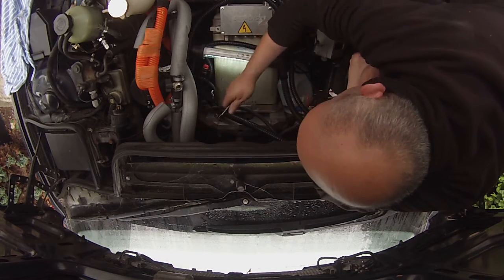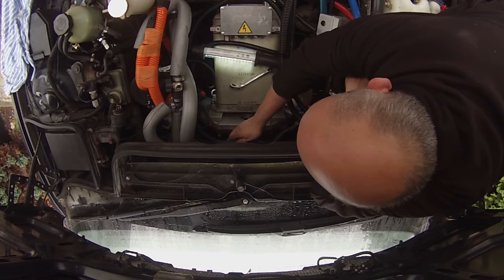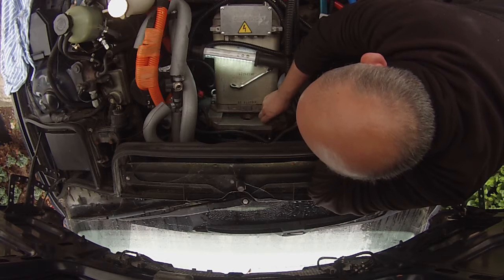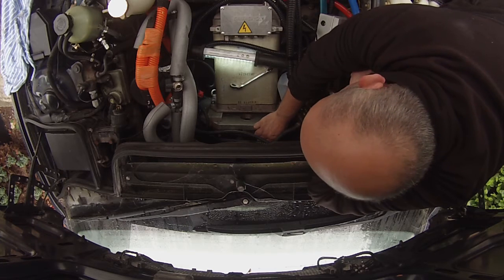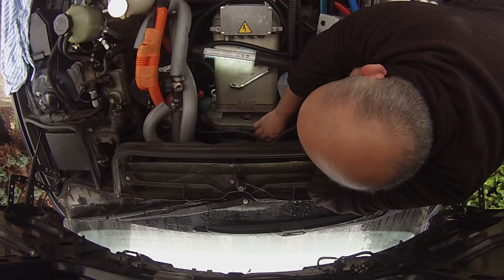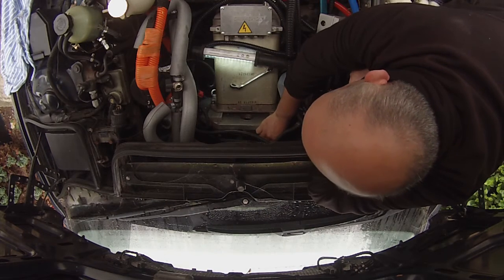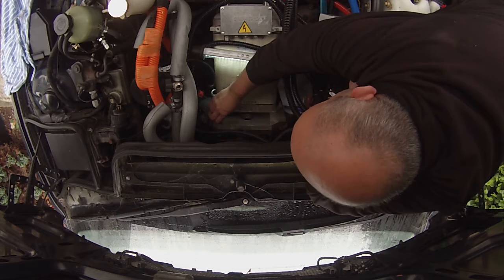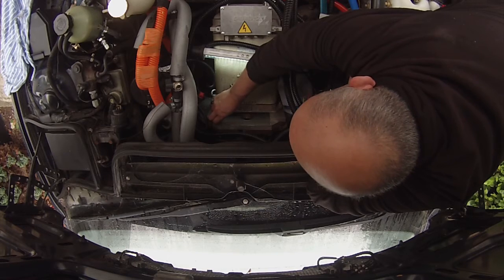As Eric the Car Guy would say, I've identified two targets of opportunity here — these bolts going into the top of the adapter plate from the bell housing. I've decided I'm going to take those out now, because getting to them from underneath the car would be extremely difficult. These weren't really there to hold the gearbox to the adapter plate — they were more for holding the inverter on, they're only 8mm — but we still need to have them out of here.